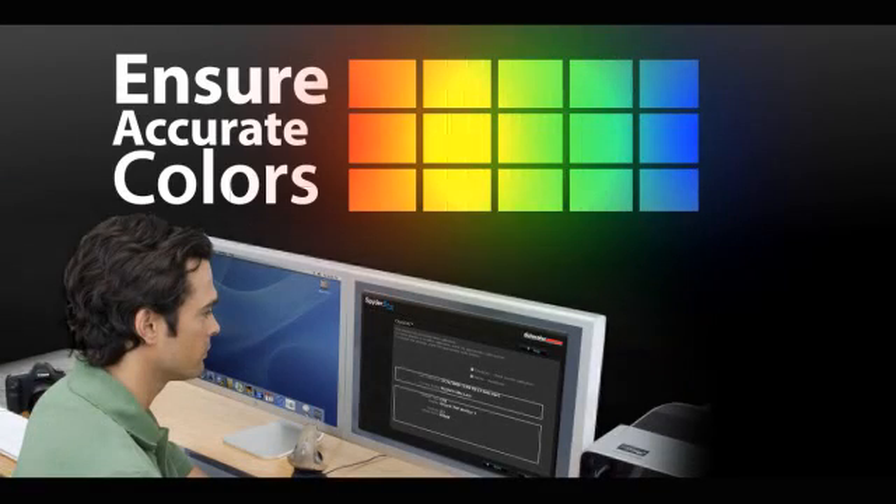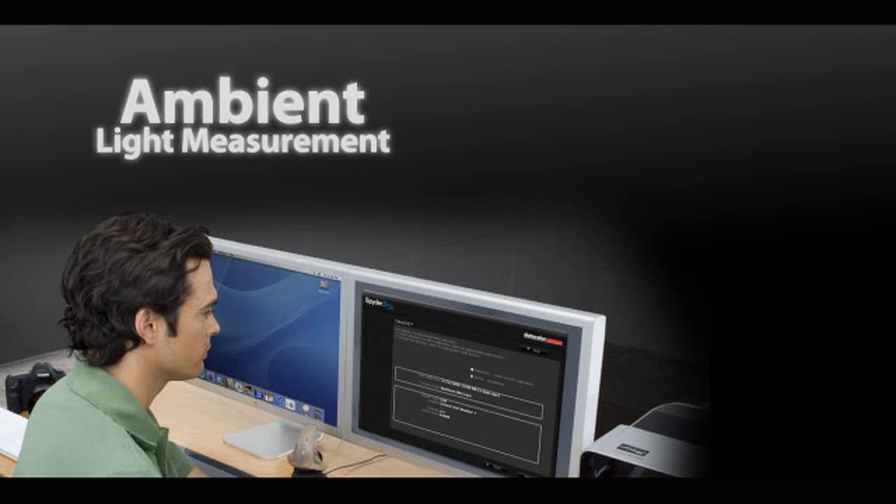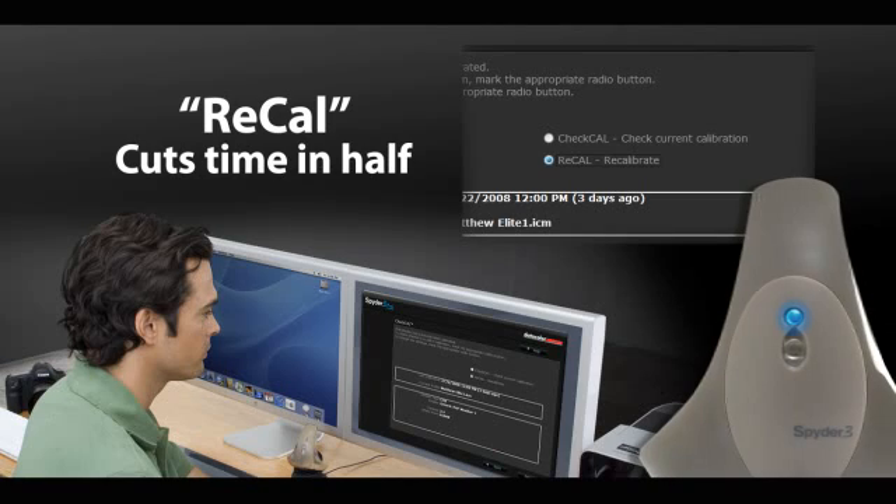To ensure your colors are always accurate, Spyder 3 also measures the ambient light within a room, and recalibration is quick. The new recal option reduces full calibration time in half.